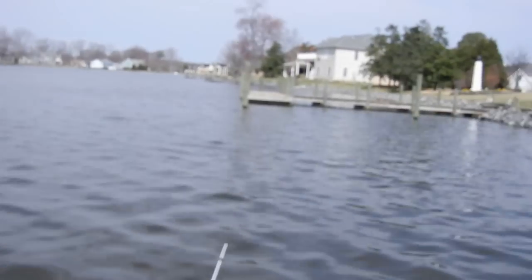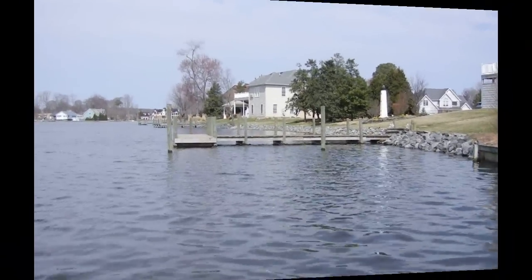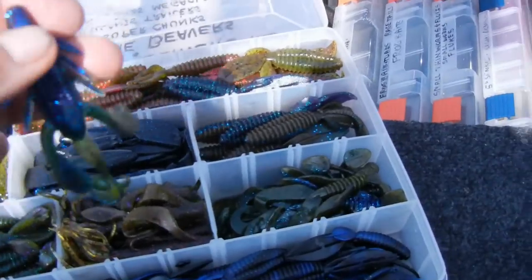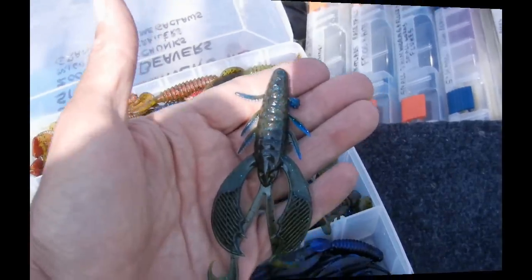That's a nice bass — two and a half, almost three pounds. These are the type of docks they're hitting on. They're hitting right on the post, just like the summertime. You just flip the jigs into the docks at the beginnings of the coves and on the main lake. These are the Grandy Bass Mega Claus that they're hitting. This is a mutant here, and this is the Mega Claus — that's what they're hitting right now.